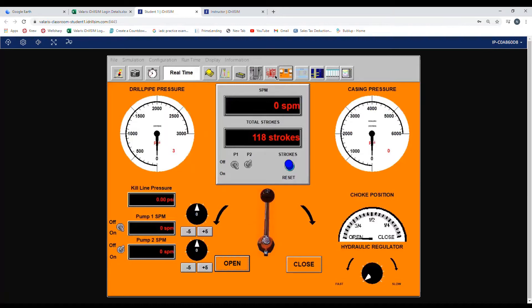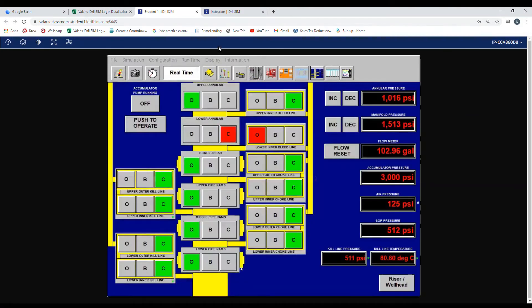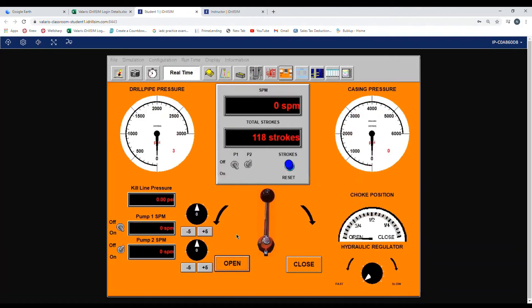We verify this by going back to the manifold page — as you can see here, remote choke is 100% open. So now we are pumping down our drill string, taking returns back up against a closed annular, through the side fail safe, back up the choke line, and returns are going through a fully open choke. We'll take choke line friction at the same rates as we did SCR: 30 and 40 strokes per minute.